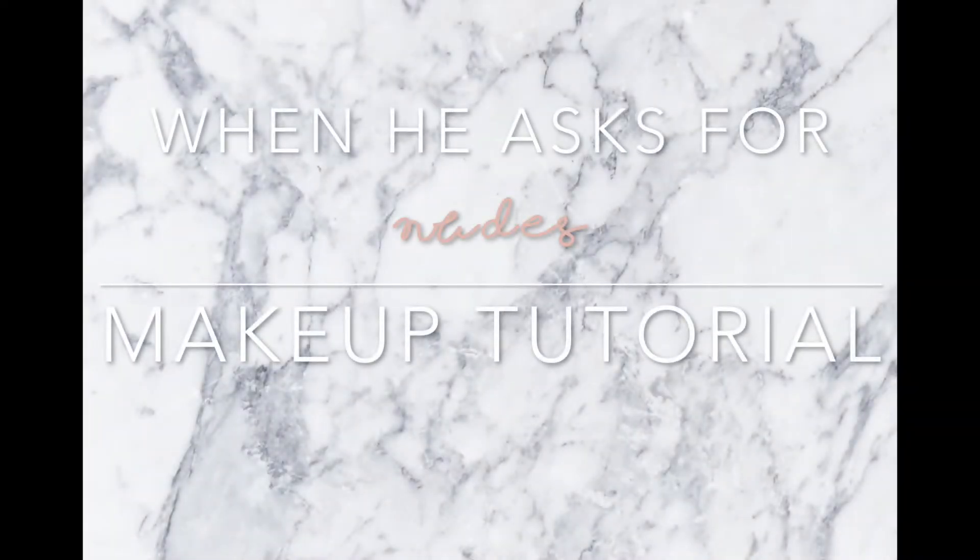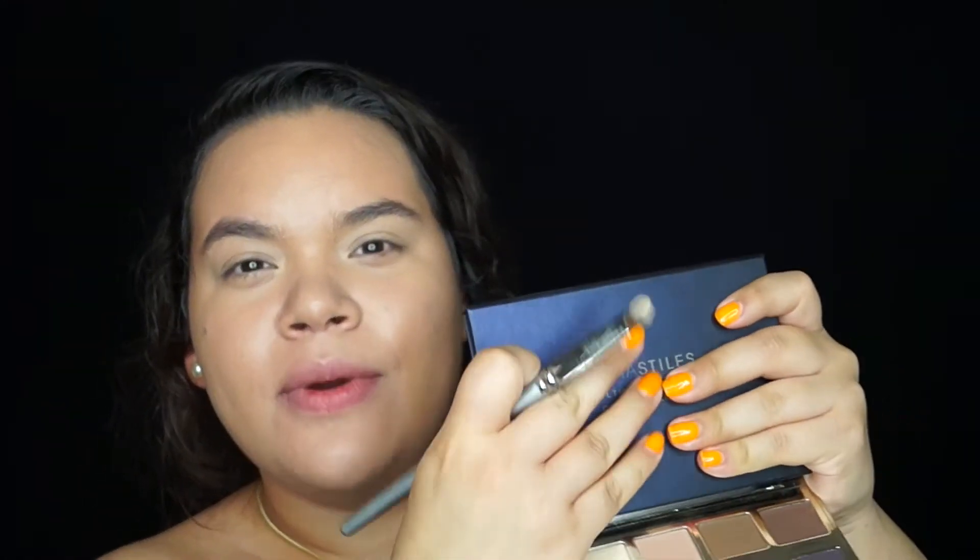Hello everyone, welcome back, thank you so much for tuning in. I want to point out that I'm already applying my concealer because I already have my foundation on. This video was originally a talk-through video, not a voiceover, but it went totally wrong — my audio was so messed up because I did not plug in my mic, so I had to end up doing a voiceover. We're just gonna start from there.